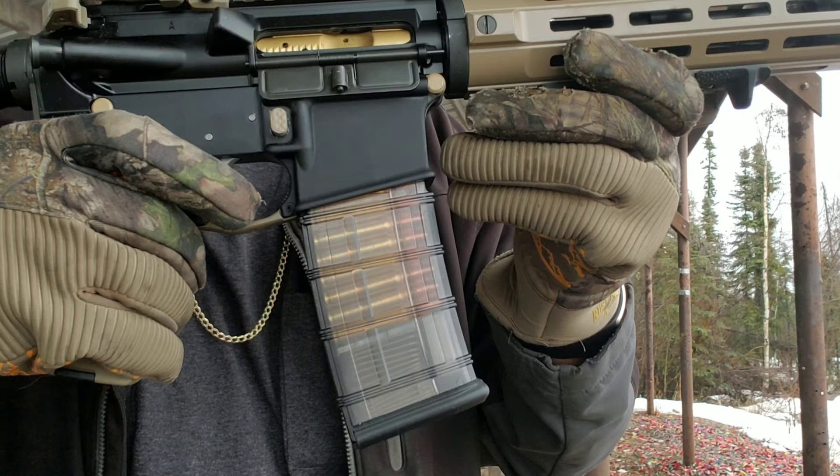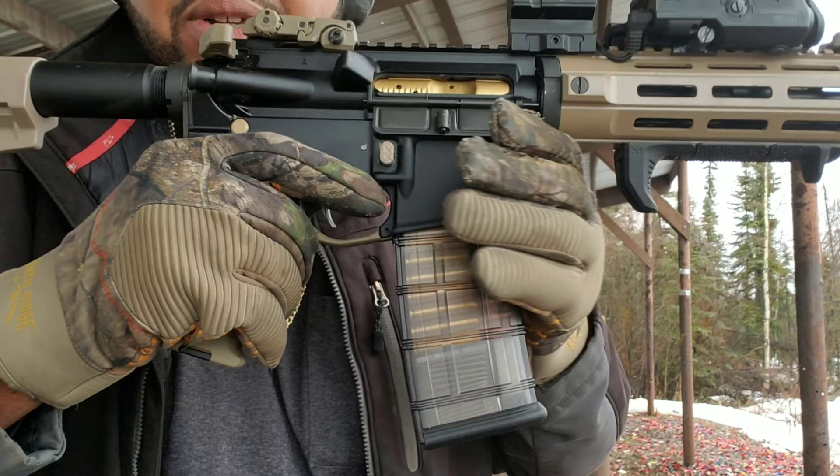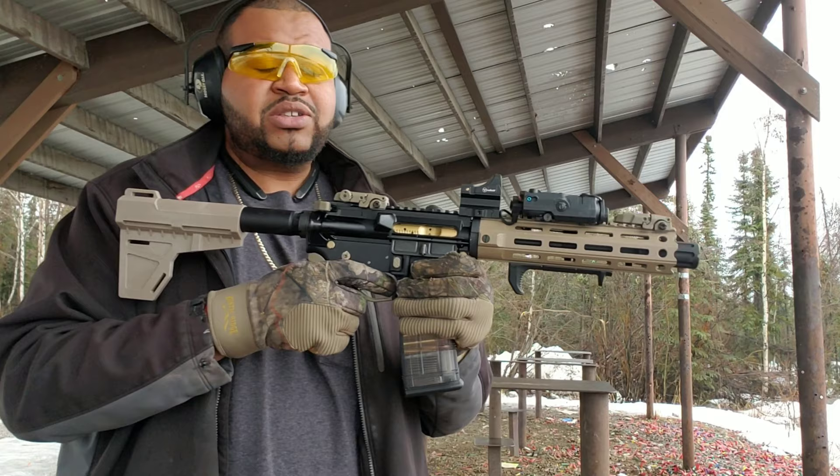ETS Magazine — I had issues with it, but I'm trying it out one more time. It didn't fall out, so that's a plus. Those rounds have been sitting in there for about a year and a half to loosen up the spring tension, because they were saying that might be the issue. So we're gonna see if it works out well.